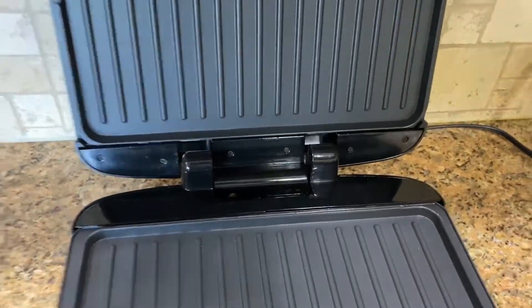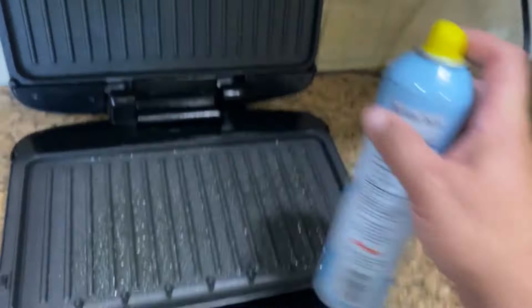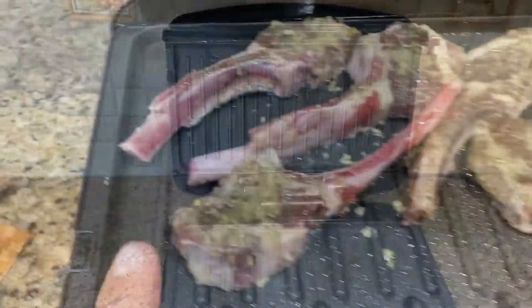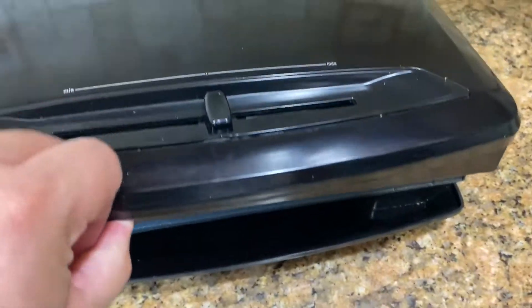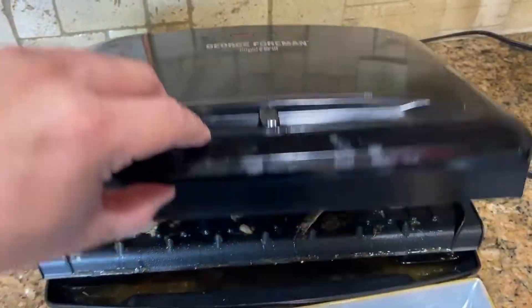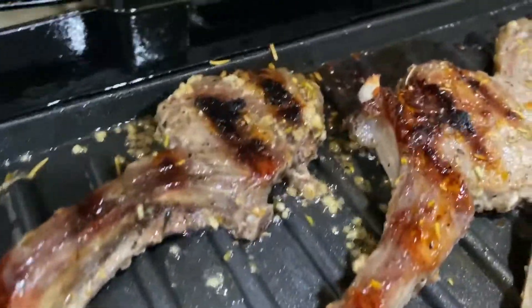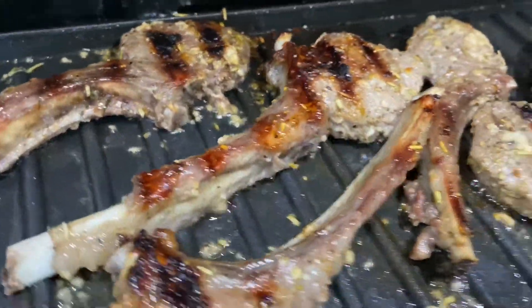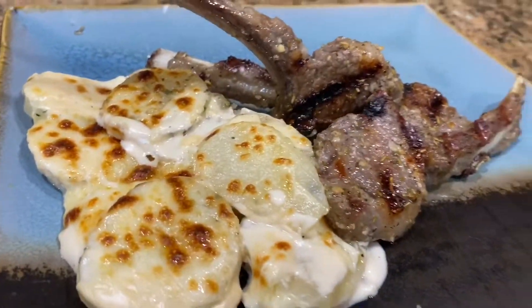I have my indoor grill here and we're going to cook this right on it. I'm going to spray it with cooking spray and just put them on just like that. Close the lid. This is going to be medium heat for about seven minutes. And this is how they should look after seven to eight minutes over medium heat in this specific model of indoor grill.